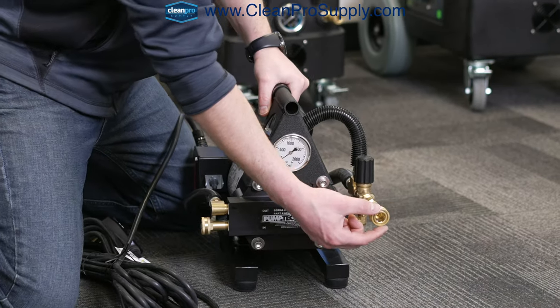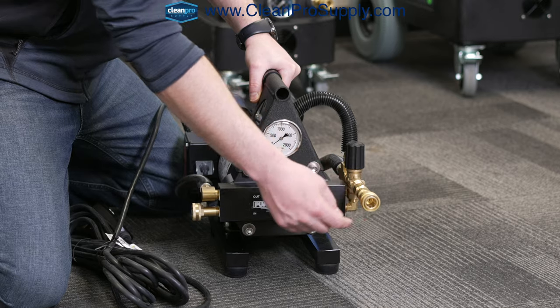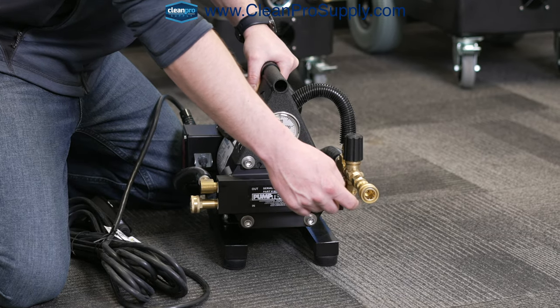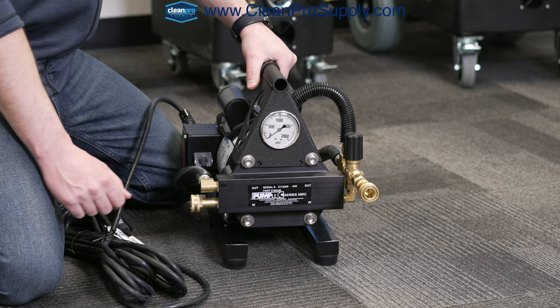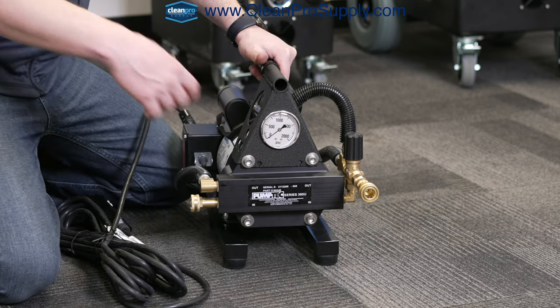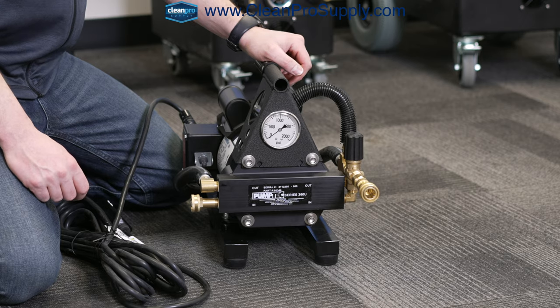And then this is a quarter-inch output quick connect female. You can also add a male to your solution hose and come out that way, or you can swap this out and put the male on the unit and the female on your hose — so whatever your personal preference is, that's up to you.